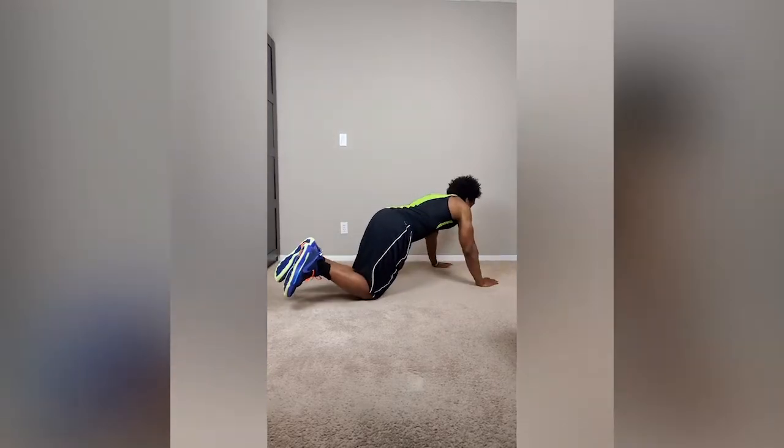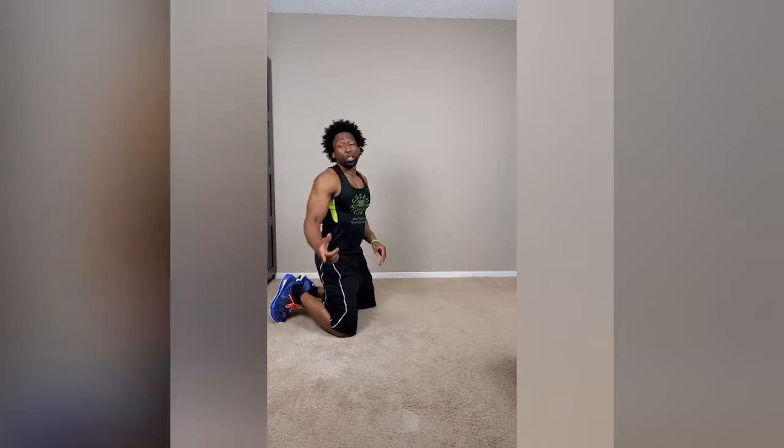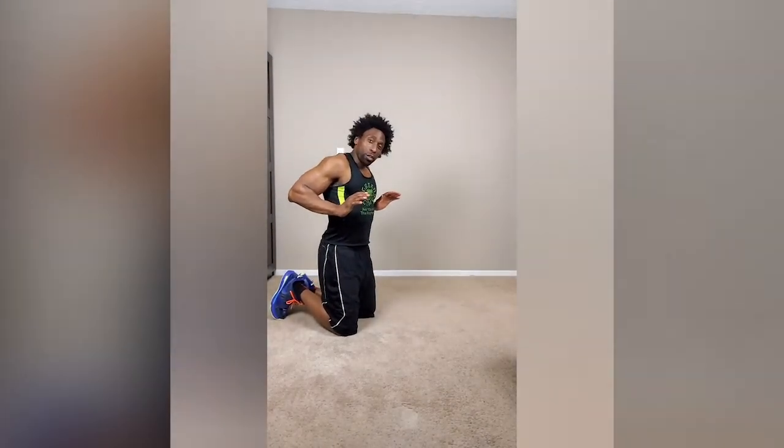I know some of you cannot do push-ups that way. It's okay, I got you covered. You can do them on your knees, just like this. Same form — make sure your chest touches the ground. On the way down, you inhale. On the way up, you exhale. That's how you get the power. 50 push-ups, let's get it.